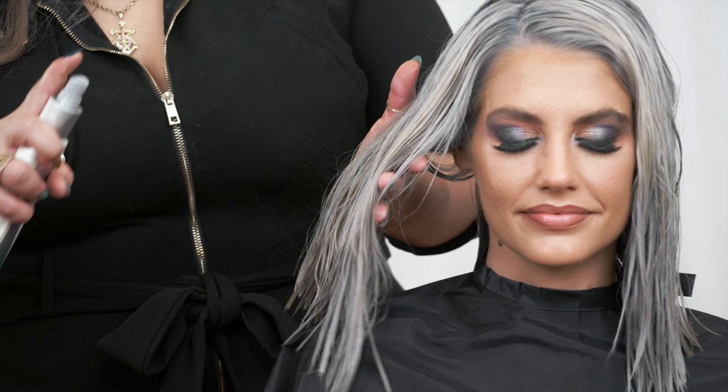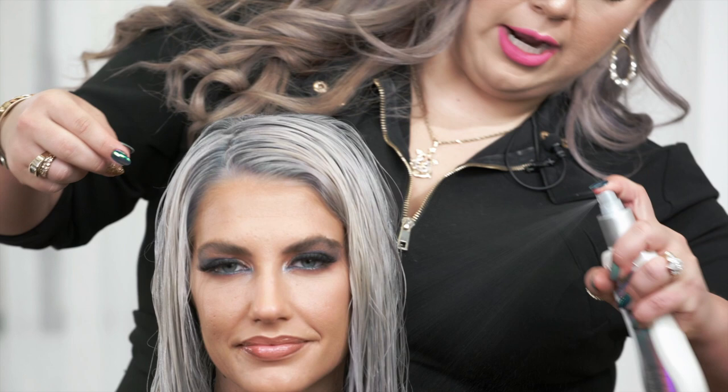Starting from the mids to the ends, we're going to infuse this BioSilk Silk Therapy Miracle 17. It is a spray, so focusing on her mids to ends, we're going to gently coat her hair. To distribute, we're going to use our wide tooth comb and brush through. The reason I like to apply the silks first is because you layer based on viscosity, starting with the thinner and then going up.